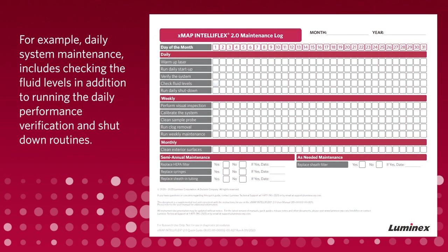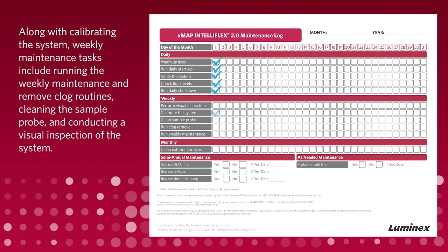Daily system maintenance includes checking the fluid levels in addition to running the daily performance verification and shutdown routines. Along with calibrating the system, weekly maintenance tasks include running the weekly maintenance and remove clog routines, cleaning the sample probe, and conducting a visual inspection of the system.